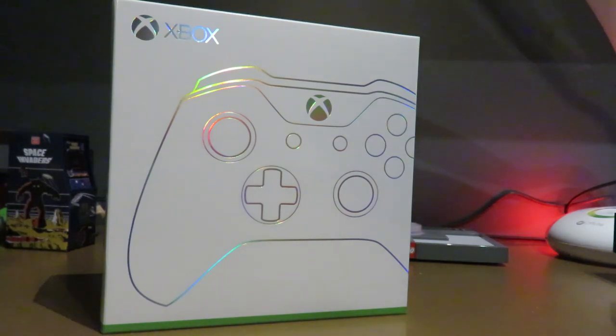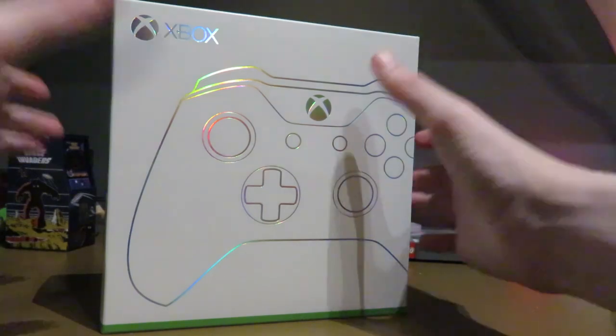Most of my other controllers are either worn out or for the 360. The one that came with the Xbox One X — I haven't even found it, so I don't know where it is. I actually need it for the next episode of Sonic. But without further ado, let's open this thing!